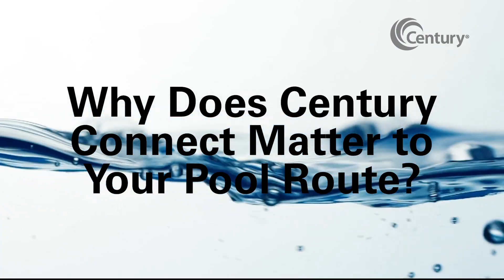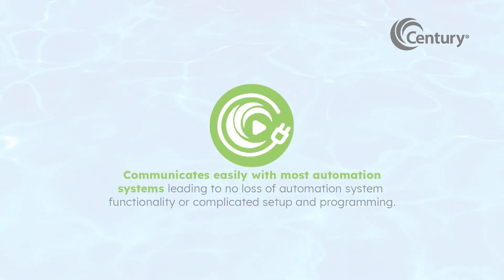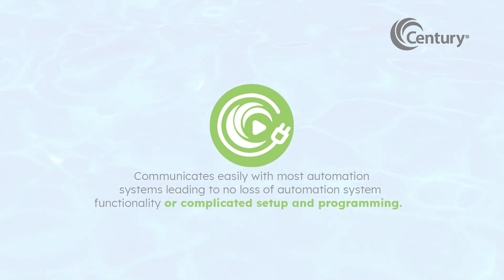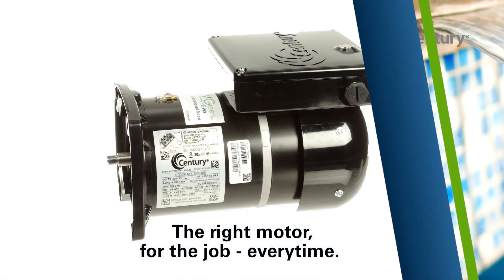Why does Century Connect Automation Mode matter to your pool route? V-Green Evo Motors with the Century Connect Automation Mode communicate easily with most automation systems. This means you'll experience no loss of automation system functionality or complicated setup and programming. V-Green Evo Motors with the Century Connect Automation Mode means you'll have the right motor for the job every time.